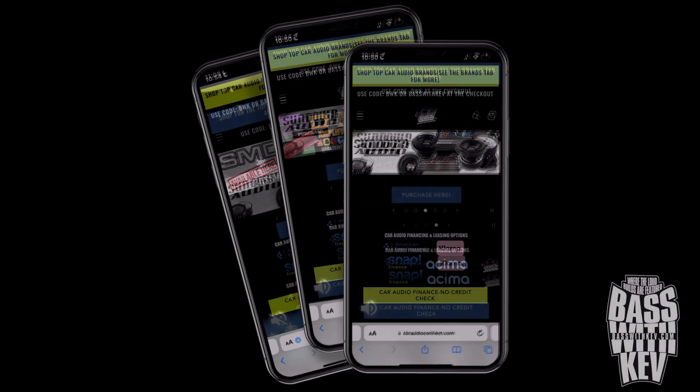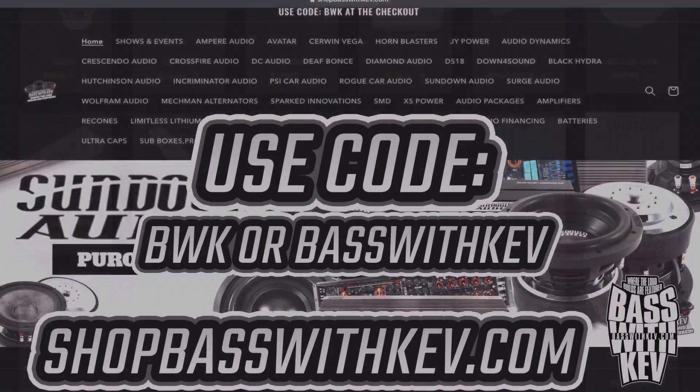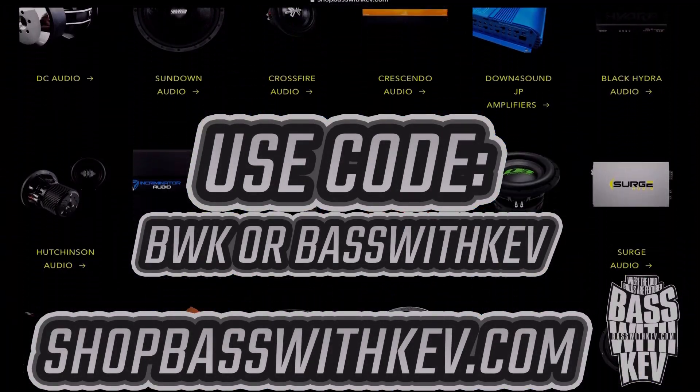If you got the right equipment to tune you right, be sure to check out cardioconnect.com and shop basswithkev.com for top cardio brands. I appreciate your support.